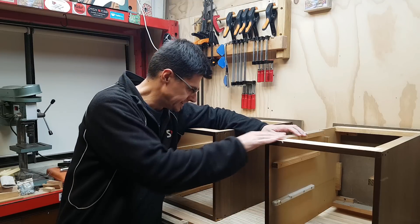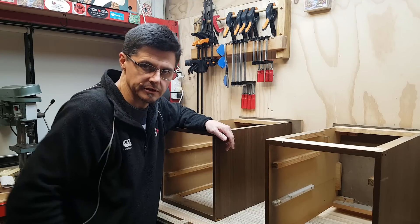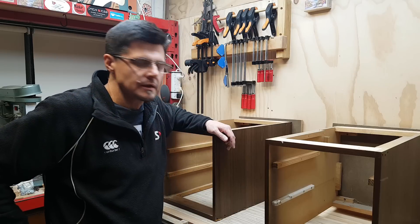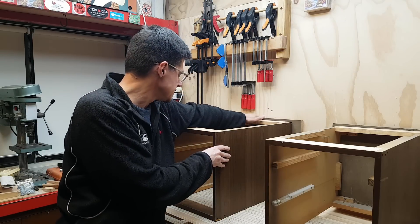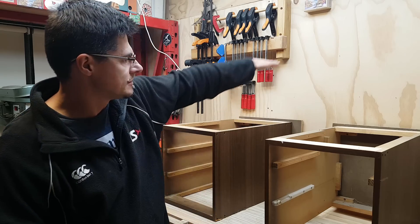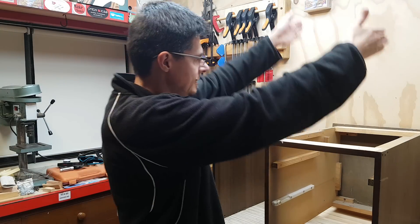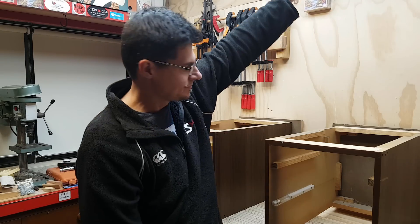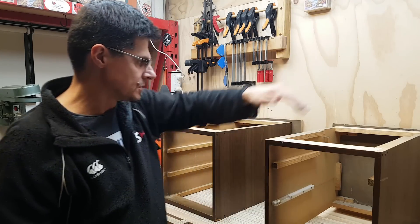I've got the drawer fronts off the desk — that's the left, that's the right. These are the ones I just hacked off with the skill saw. What I'm going to do now is tidy up these edges and make it so the left one can be stacked on top of the right one to make a kind of drawer cabinet — like an office stack of drawers.